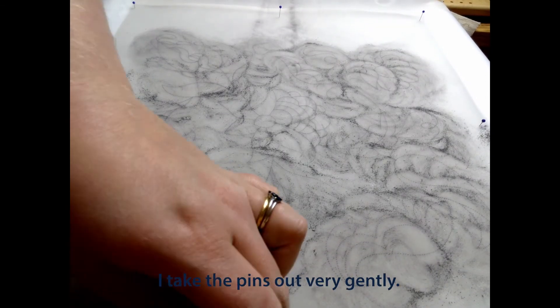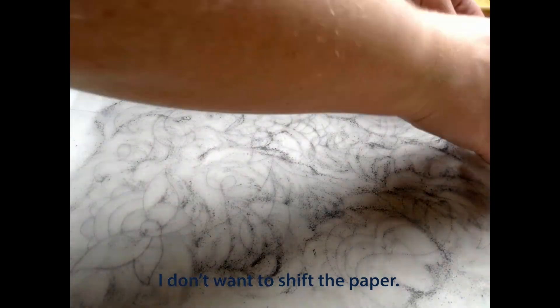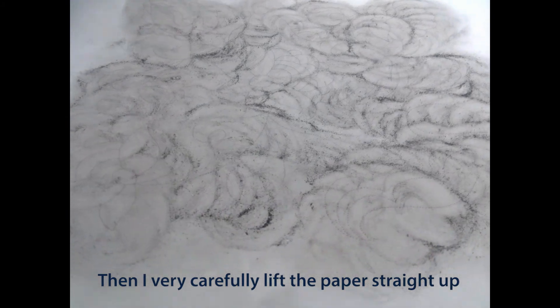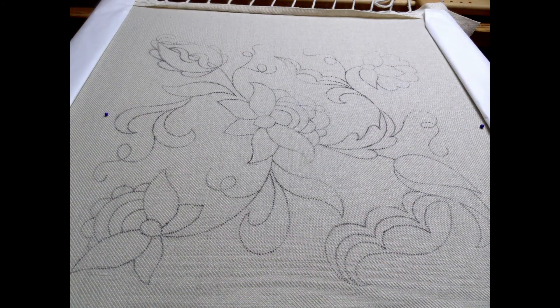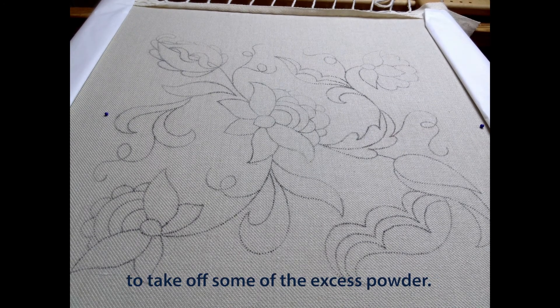Once I've gone over the whole thing, I take the pins out very gently. I don't want to shift the paper. Then I very carefully lift the paper straight up to reveal the design. I can blow very gently across the surface to take off some of the excess powder.